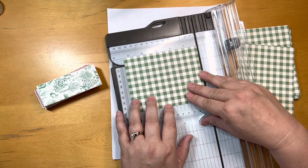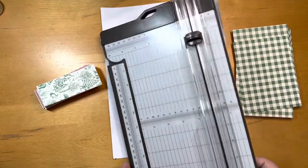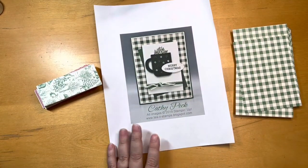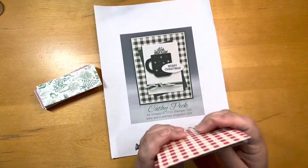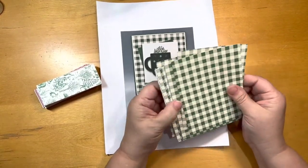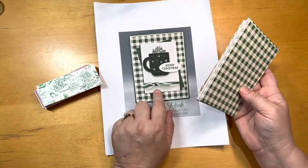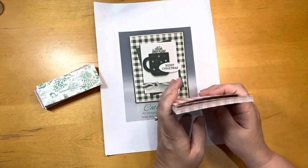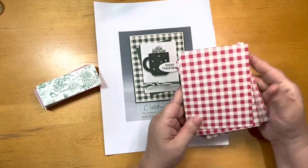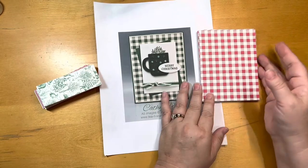Maybe I cut them already — they're cut to a 4 by 5 and a quarter, which is exactly what I would need for this sketch. Maybe these were a 12 by 12 originally, I don't remember, but they're already cut in a 4 by 5 and a quarter. I'm not sure if I want to leave it in the green — I may try and do it in the red, or maybe half and half.